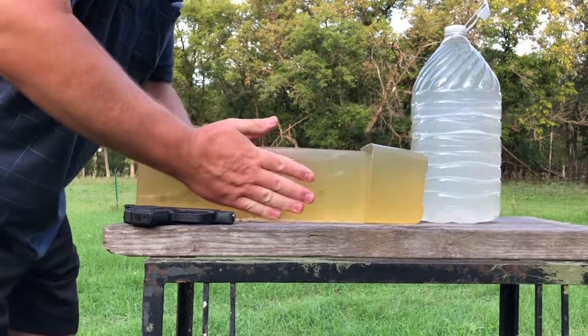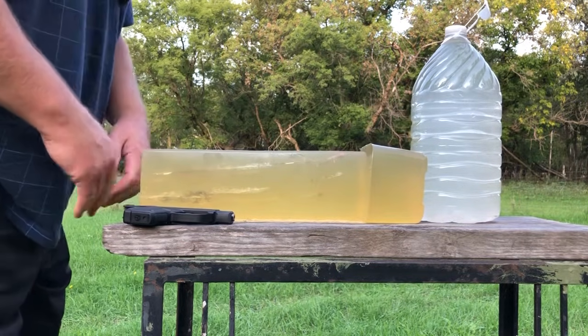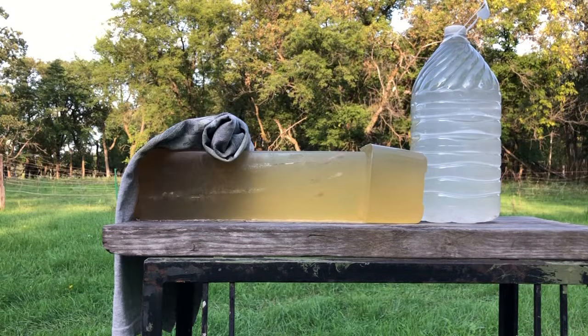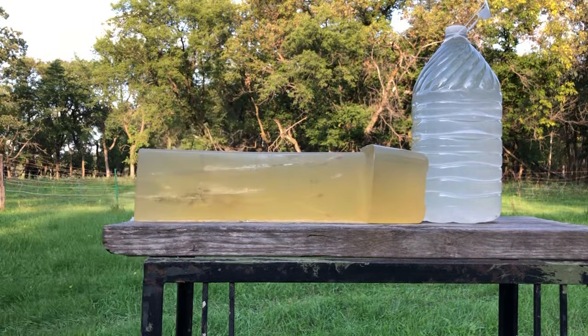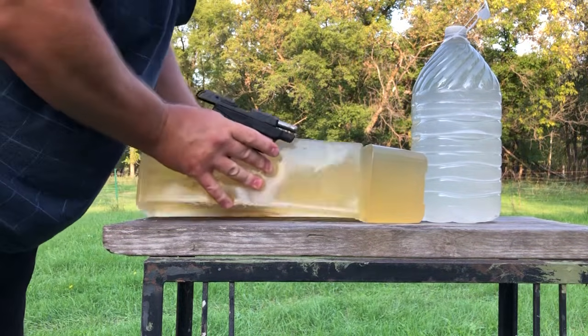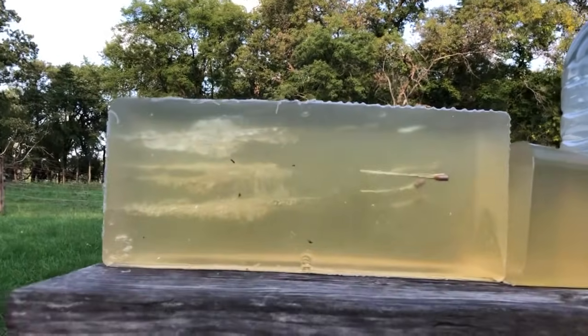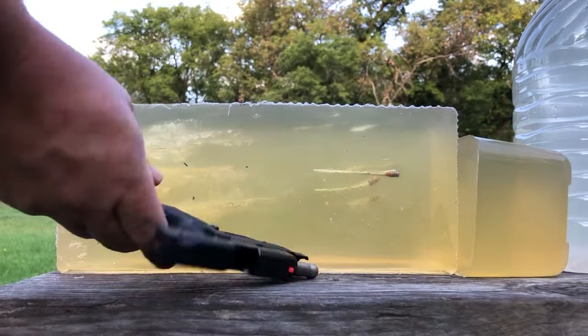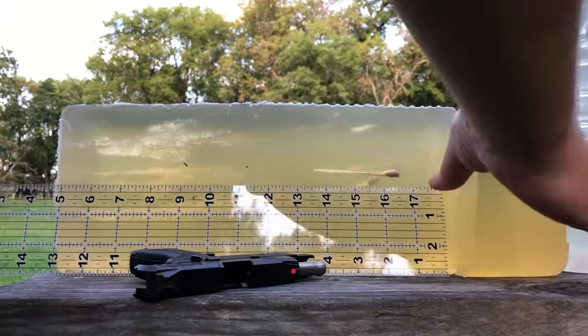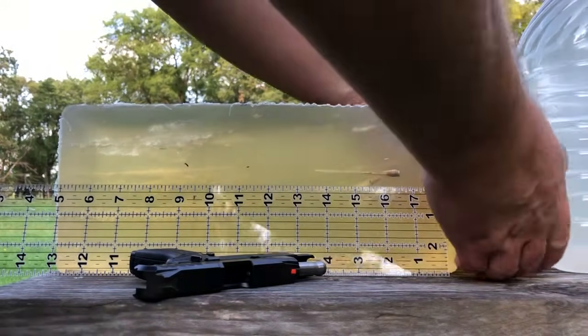I'm flipping the gel block over — maybe I was wrong about having plenty of room for all four. All right, bring the camera in here and we'll put the ruler up. Oops, get this guy out of the way.